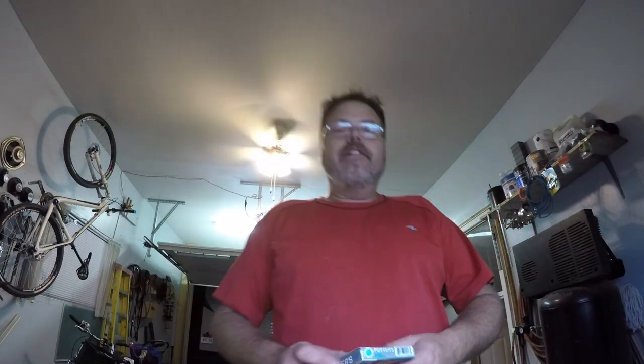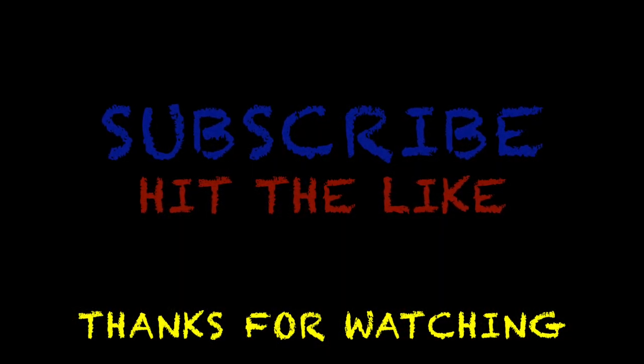Anyways, last ride of the year, boys. So I'll get some footage down there — why wouldn't I — and then I'll see what's what. So have a good night, we'll talk to ya later, you know what to do.